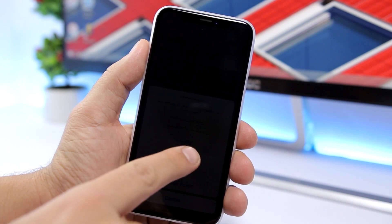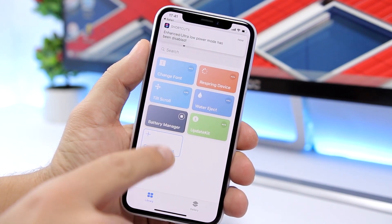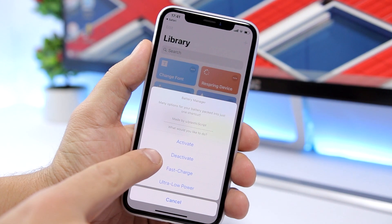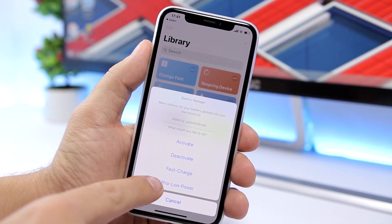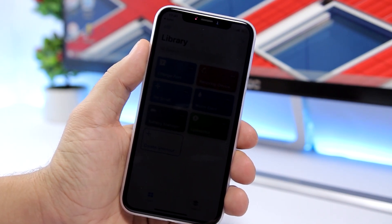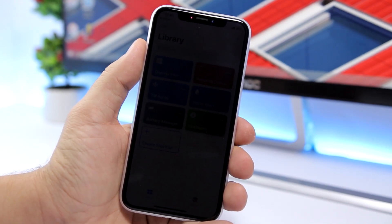Let's go back to the shortcut and deactivate this. You have the 'Deactivate' button right there — once you enable extra low power mode, ultra low power mode, or fast charge, you can deactivate all of them with that button. Now, the ultra low power mode will turn off everything: it will disconnect you, bring down the brightness — everything will be turned off in order to save battery on your iPhone.